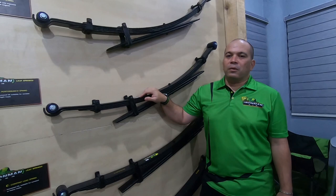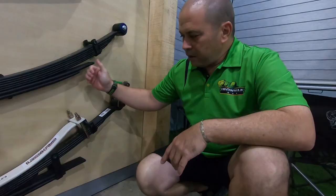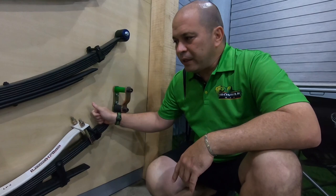So all of these springs will load one ton. That's what the load rating on the spring means — it is the load rating for constant load and accessories.